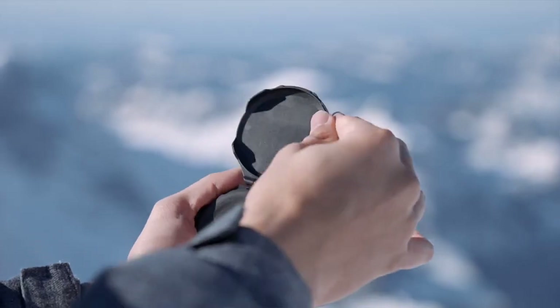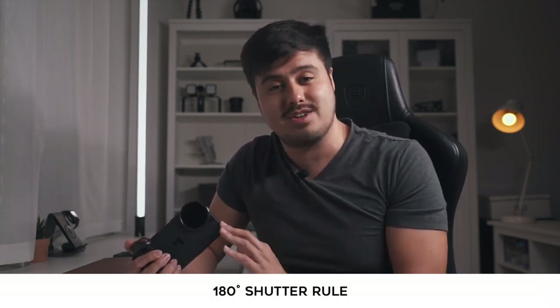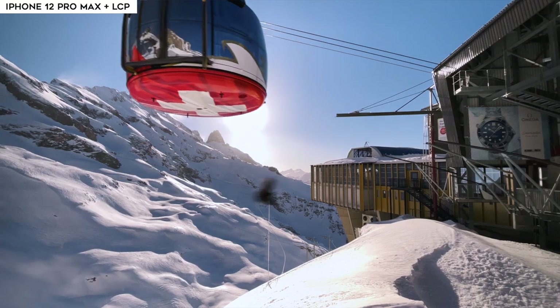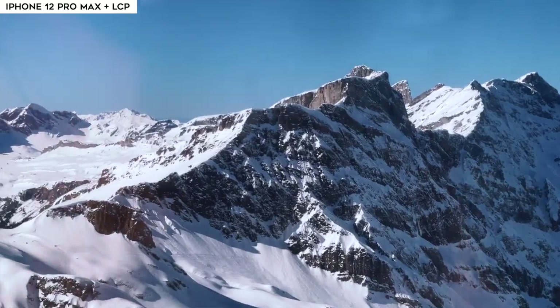Moving on to the filter system. I also received a variable ND filter that cuts down light three to five stops. The variable ND filter is like sunglasses for your lenses — it reduces the amount of light entering the sensor. This is useful for maintaining the 180-degree shutter rule, which states that your shutter speed should be double your frame rate for maintaining a natural motion blur in your video. Having that natural motion blur makes the video look more cinematic and real.